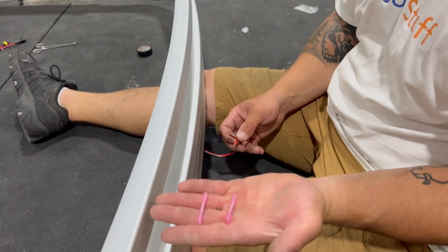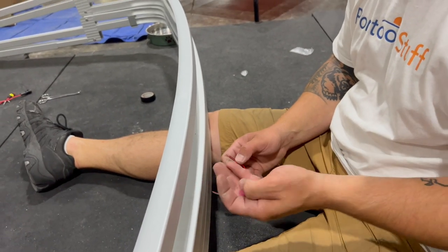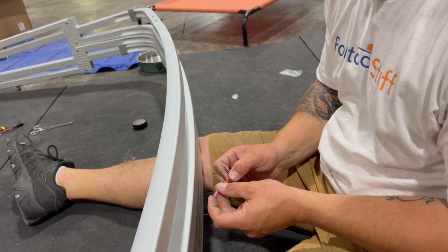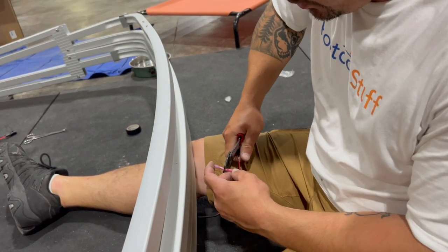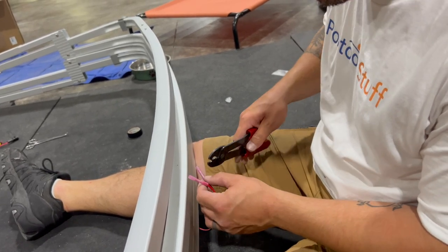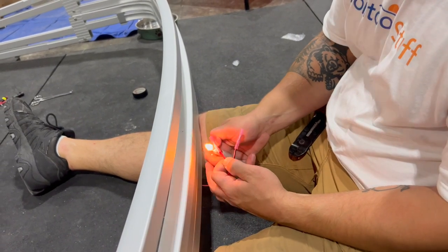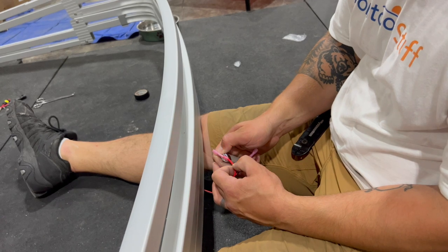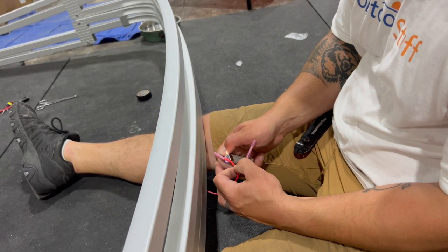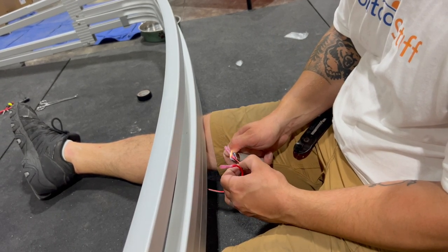These are heat shrink butt splices. The blue butt splices that come with the kit would be completely fine, but you'd want to tape them or heat shrink them in some way to keep moisture out. You can pick up connectors like this at your local hardware store or auto parts store. I hit them just with the blue part of my lighter or a heat gun — that's going to shrink the tubing. There's a glue involved too that's going to help seal everything up.